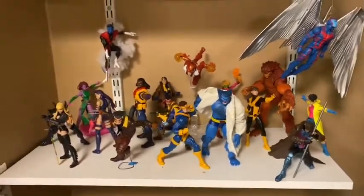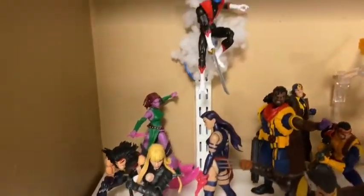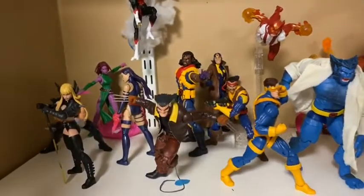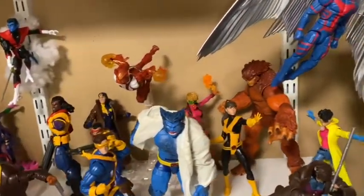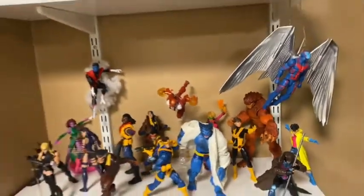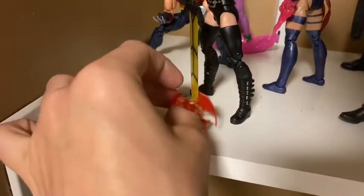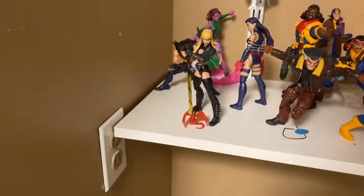And there we go, guys — my new X-Men setup. It's looking pretty sick. Just give you a little rundown of it here. It's looking tight. This isn't the one that came with Kitty Pryde — I actually bought Kitty Pryde loose. It's the one that came with Magic, so we'll just leave him right there.